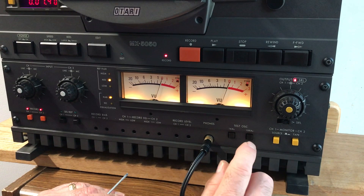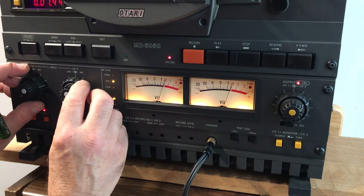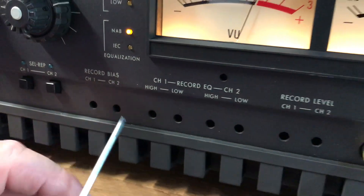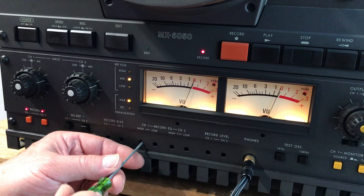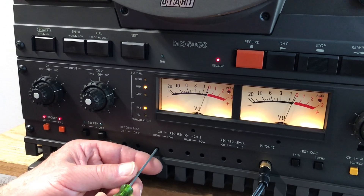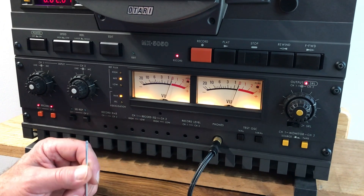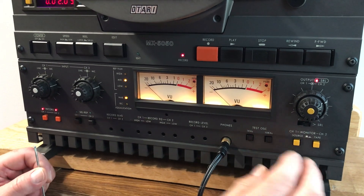Then we go to 10k again. Put 10k back on the input, make sure that's zero, put it into tape. We have record EQ channel 1 and channel 2. Since we're going at 15 IPS, we do the high first — highest setting for 15 IPS, lowest for 7.5 IPS. Turn the control and set that for zero.